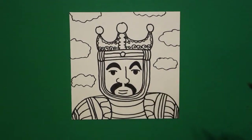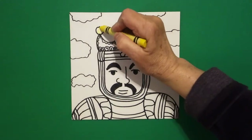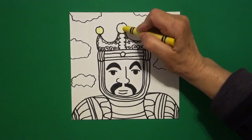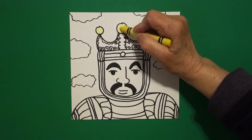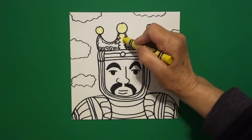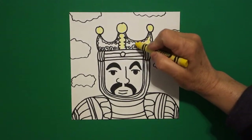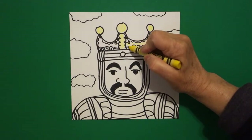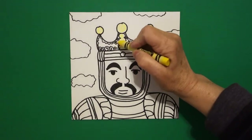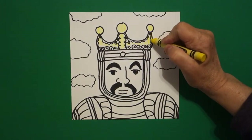All right, let's see how we're going to color this in. He was the richest man ever, and the reason why is because of this color — this is yellow, but pretend it's gold. If you have crayons that are gold, you can use those, but this is all solid gold. That was where he made most of his money in Mali, off of gold and salt.